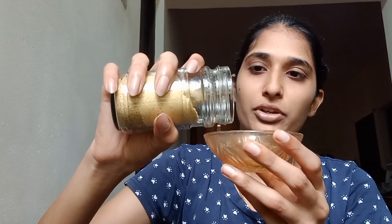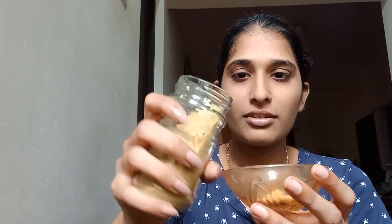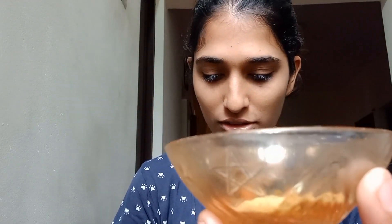I will put it in a jar, then we will put it in a bowl with orange. I will add one spoon to the bottom. Let's put it in here.